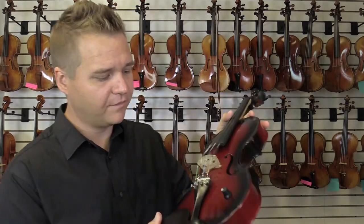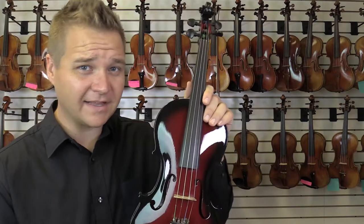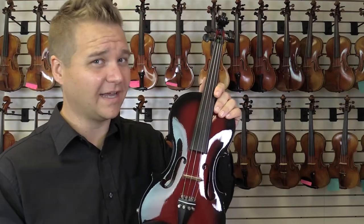Hey, I'm Michael Giblin with FiddlerShop.com, and this is the Barkus Berry Vibrato AE Violin — and that stands for Acoustic Electric.